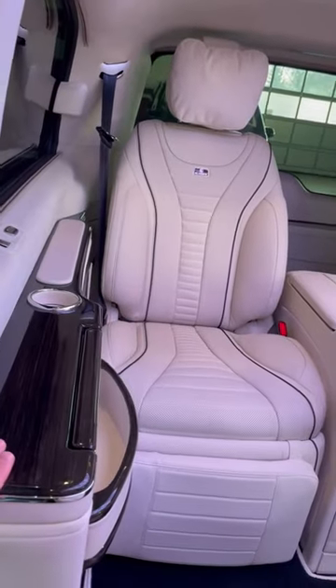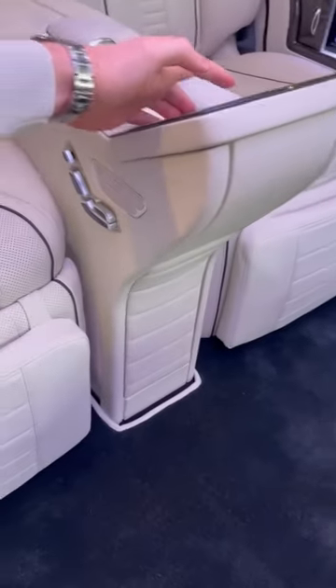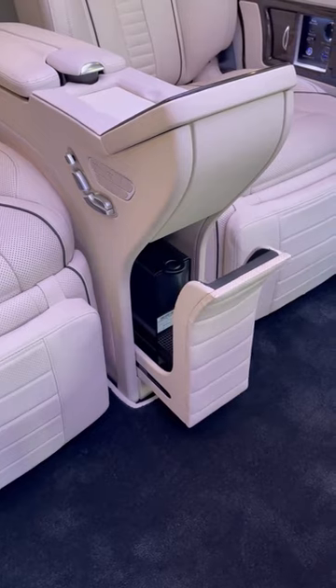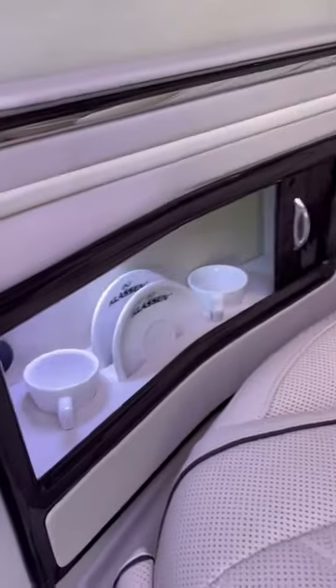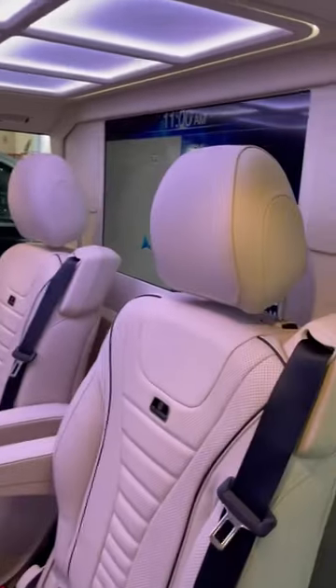With side walls and an electrical table installed, there is also a very special feature here — the coffee machine. Press the button and the coffee machine comes out, and there you have your plates and cups for the coffee.